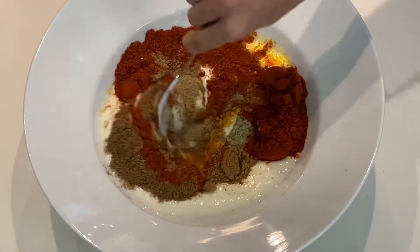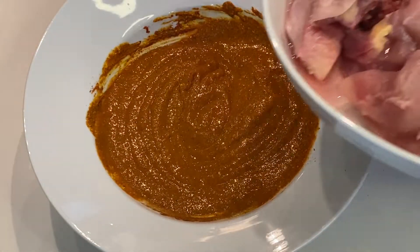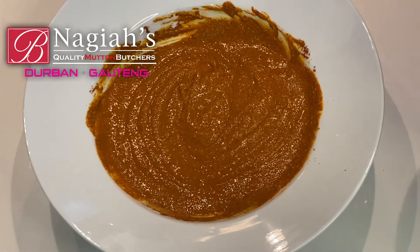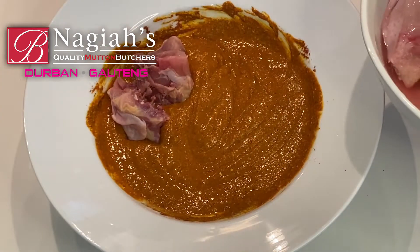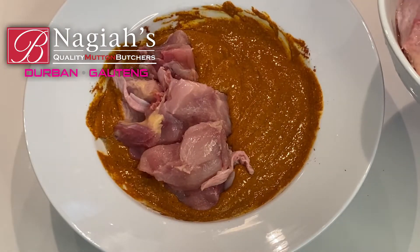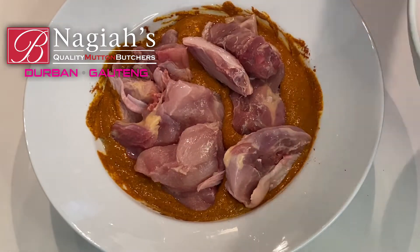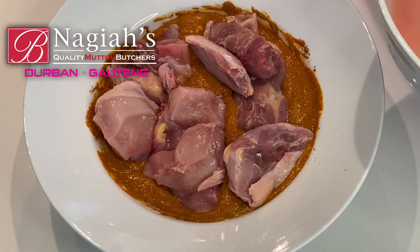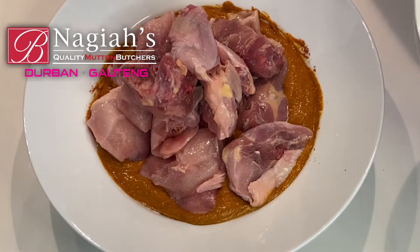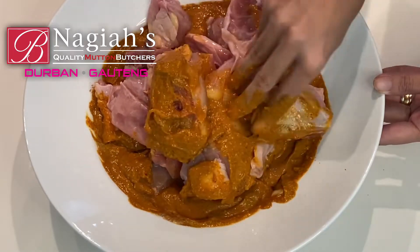You can also add your ginger and garlic, as well as your biryani mix and even your salt now, but I will add it a little later. All the quantities are in the description below. If you want to add it prior, it is one and a half teaspoons of biryani mix, two teaspoons of ginger and garlic, and a heaped tablespoon of fine salt. I'm adding my beautiful Cornish pieces and rubbing all of that marinade in.